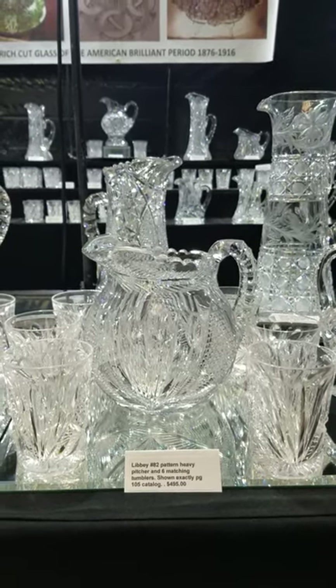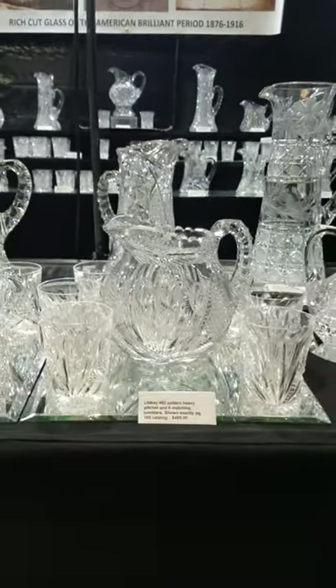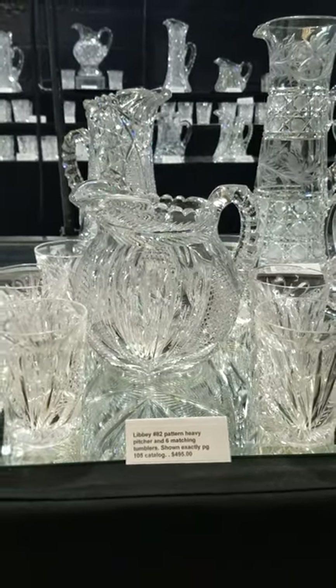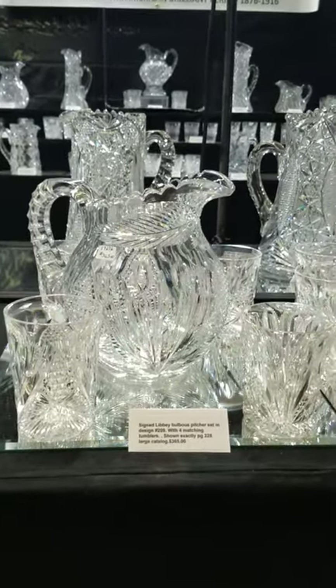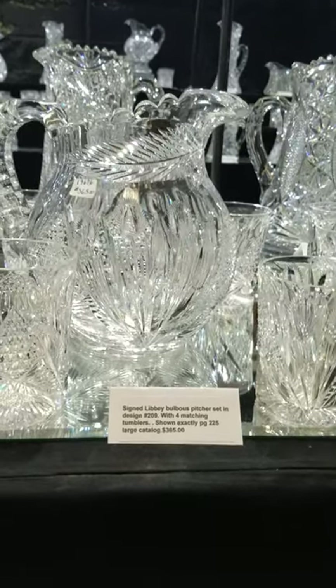In the center we have two sets. The first is a bulbous round pitcher cut in Libbey's Number 82 pattern, shown on page 105 of the large ACGA catalog. This set features the pitcher and six matching tumblers and is $495. Next to it is an identical pitcher with four tumblers, priced at $365.